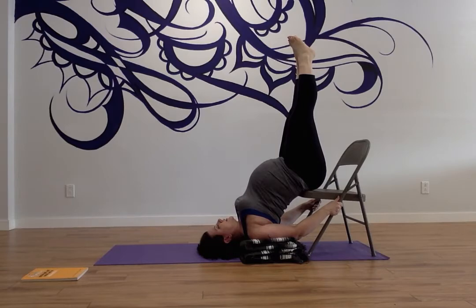Of course, if for whatever reason this is uncomfortable, then you come out of it. Obviously, if you're pregnant and have a lot of heartburn, this won't work either.